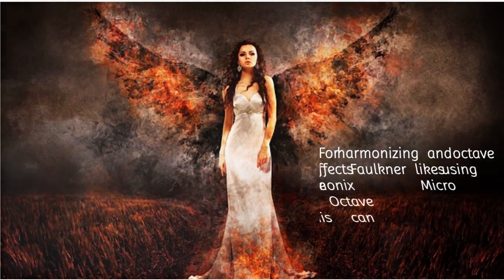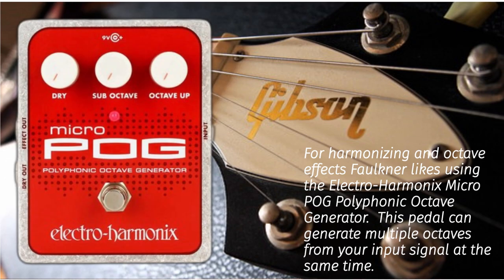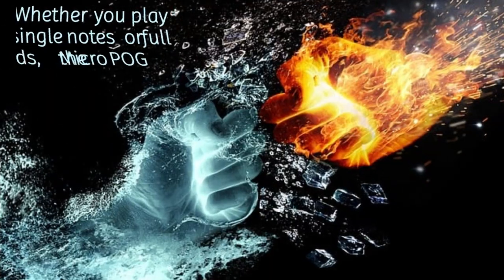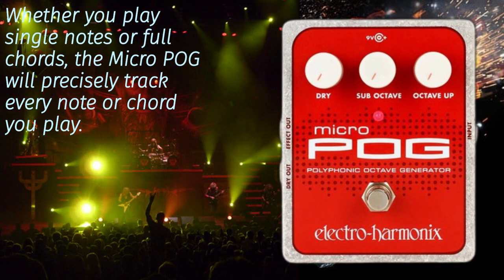For harmonizing and octave effects, Faulkner likes using the Electro-Harmonix MicroPog Polyphonic Octave Generator. This pedal can generate multiple octaves from your input signal at the same time. Whether you play single notes or full chords, the MicroPog will precisely track every note or chord you play.